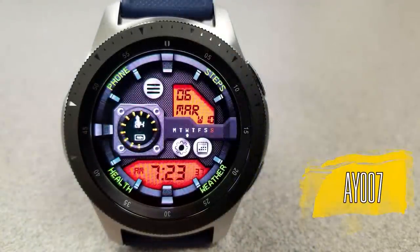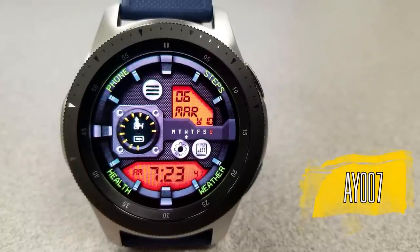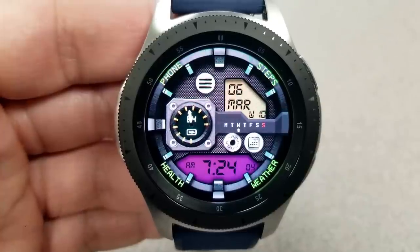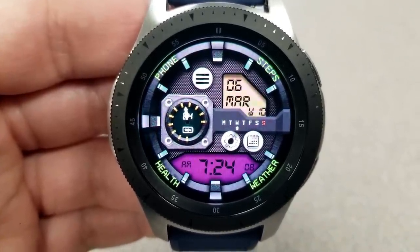Next up is an all-digital watch face and this one has both a sporty and a modern design to it. I really like the layout here because you have different colored and textured panels, there are different backgrounds as well as those different colored icons, and I think this helps give it a rugged appearance as well.